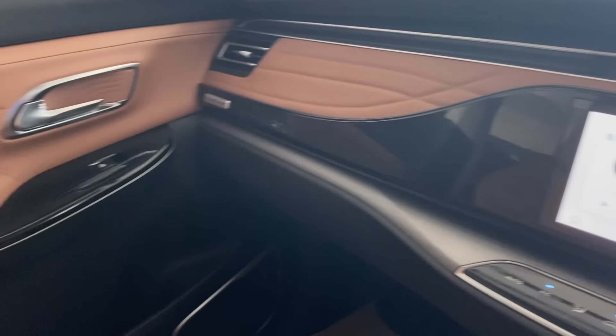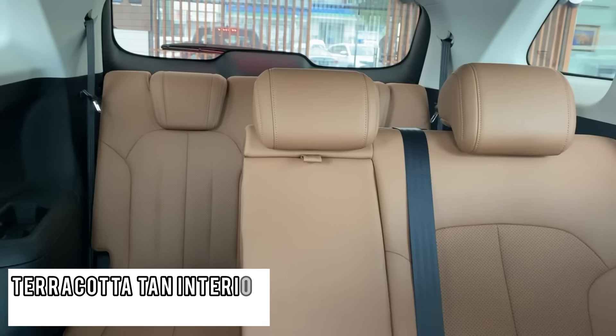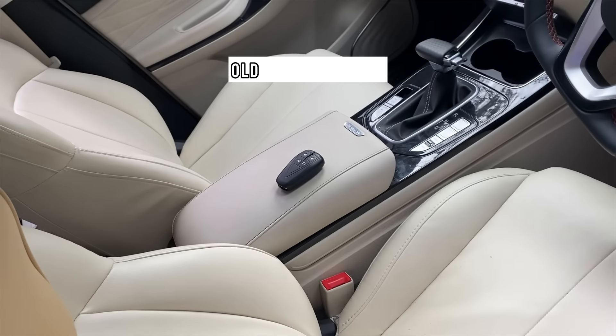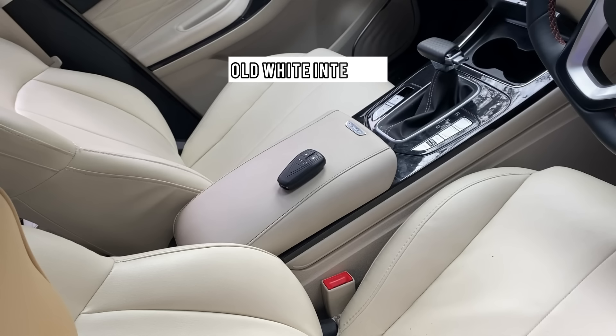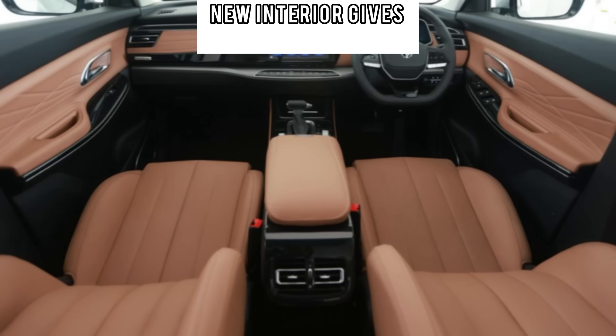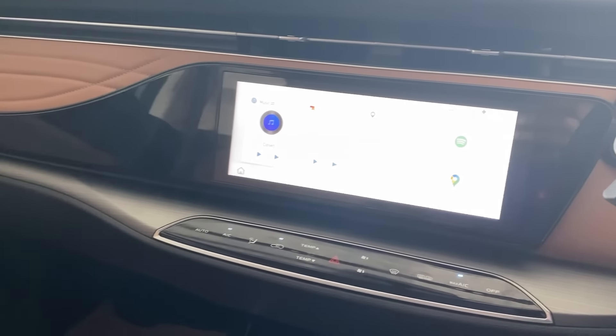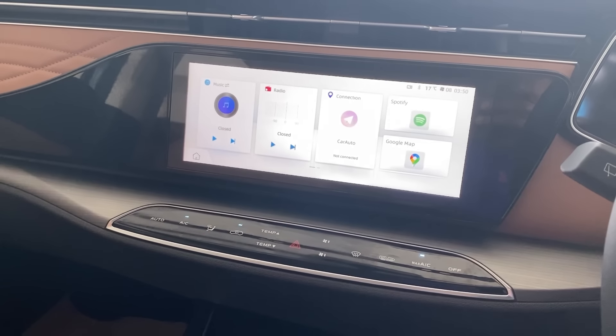Moving to the interior, there is now a beige interior instead of white. Sitting in the Future Sense seven-seater, you can see all seven seats. The beige looks really nice and is very comparable to the Chery Tiggo 8 Pro.